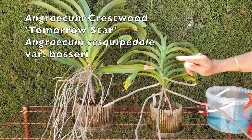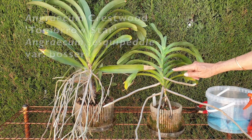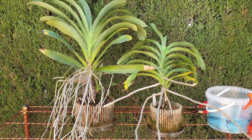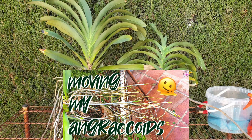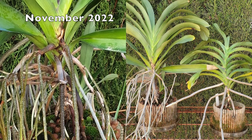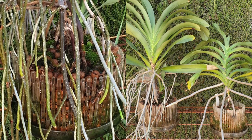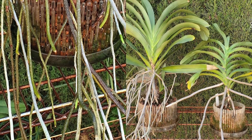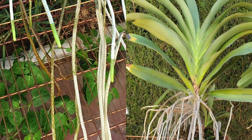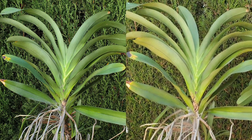Crestwood, tomorrow star and sesquipirale variety, bossery. I am very happy to see this. So we have some grooming to do, and while I do the grooming I shall be showing you some footage of them as they were in November of 2022, the day I brought them inside.